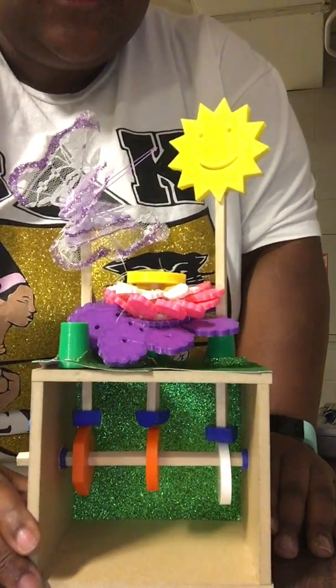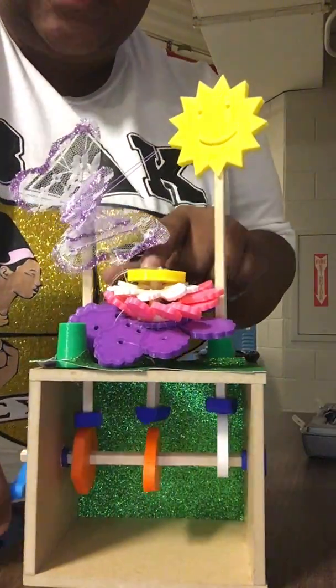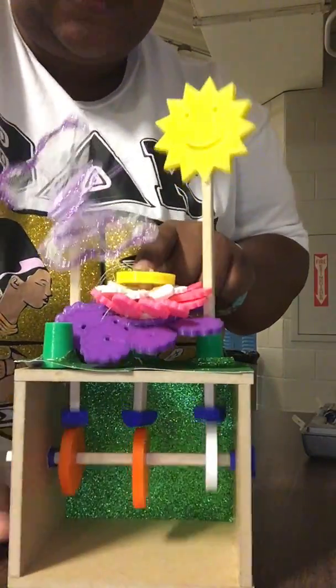Overall, this was a really fun project and I can't wait to finish it.